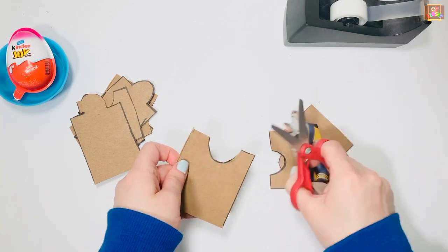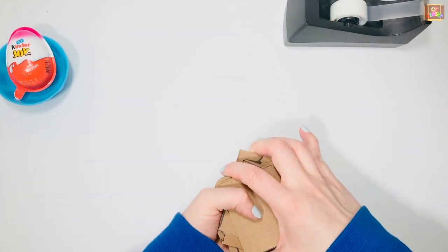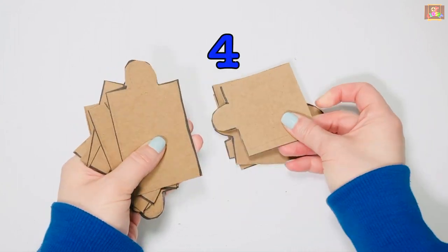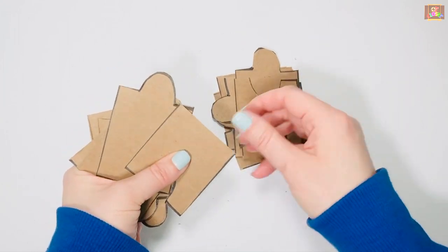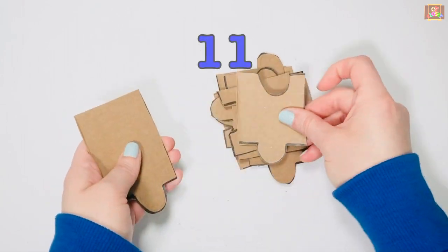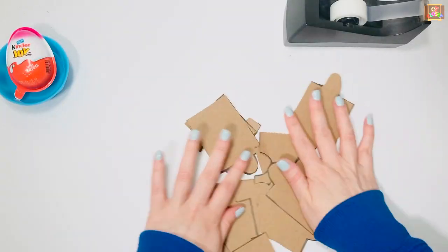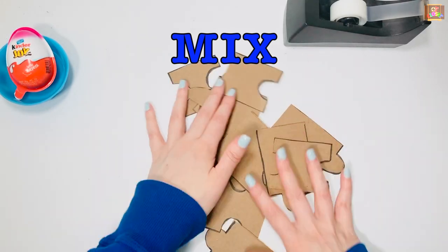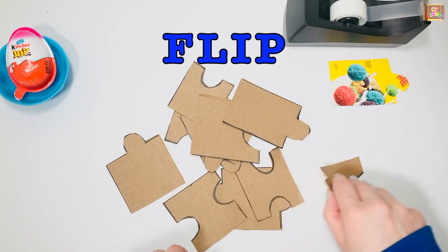Let's count to make sure you have 12 pieces: 1, 2, 3, 4, 5, 6, 7, 8, 9, 10, 11, 12. Now mix them using both hands. Let's flip it upside down to see the picture.